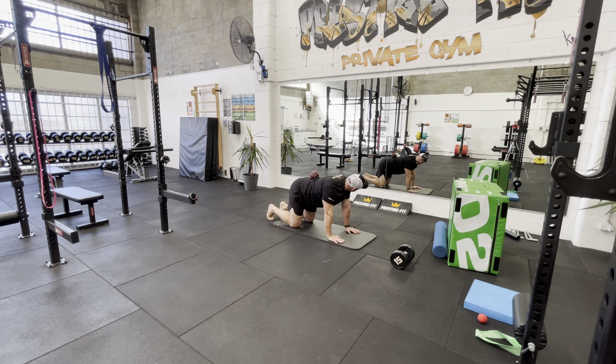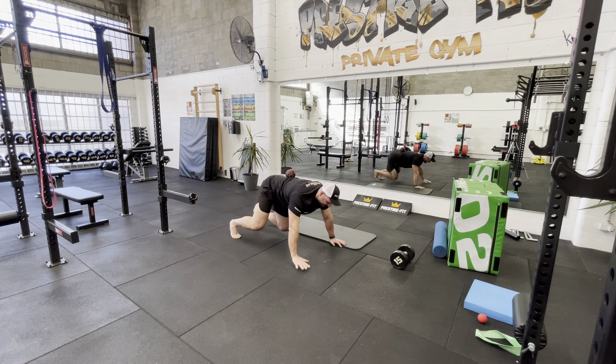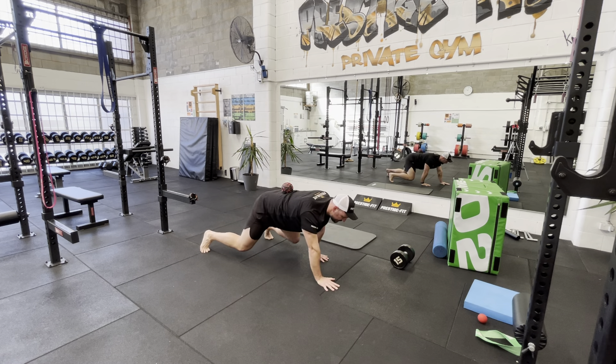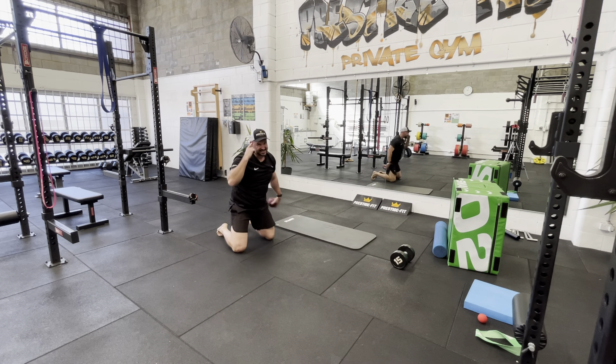You could use a foam roll or a foam pad — all sorts of things. We could also be doing some sort of crawling motion to make it harder on us, if we're more coordinated and want to accelerate that focus.